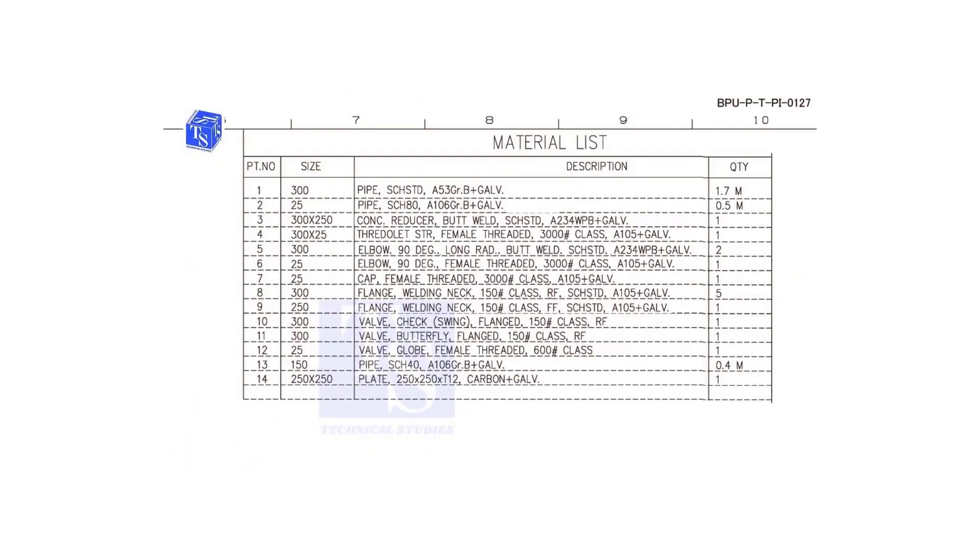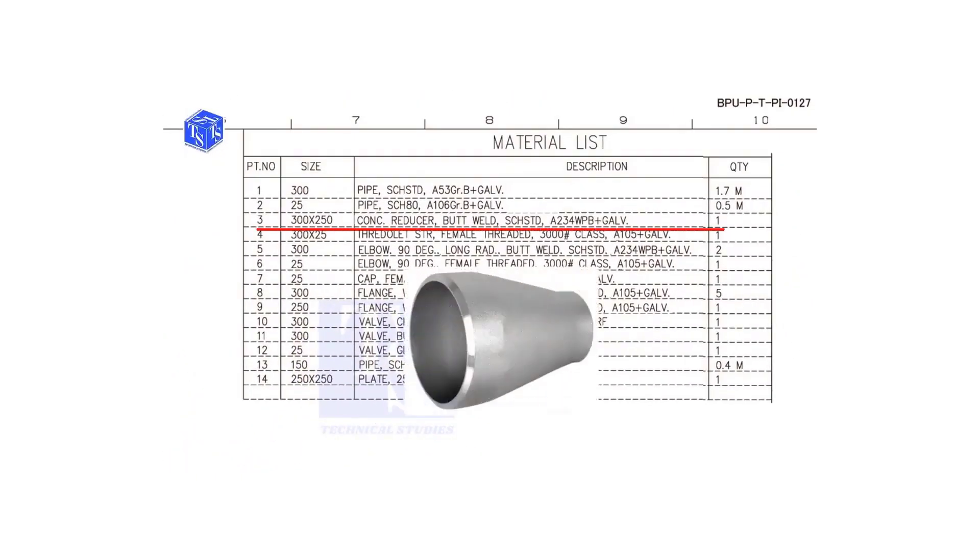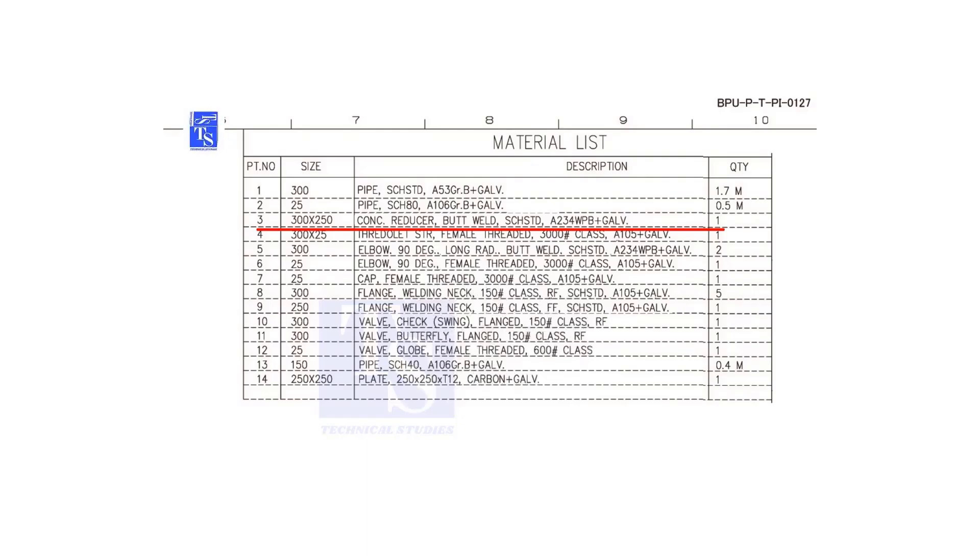Item number 3 is a concentric reducer. The size is 300 into 250 and is butt welded. The schedule is standard.